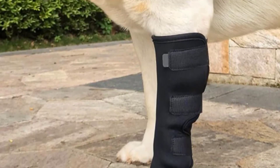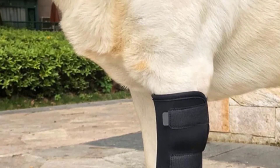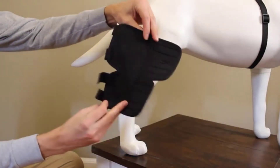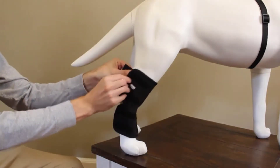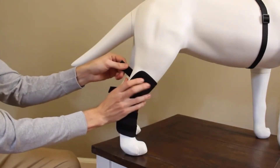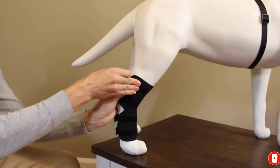This brace is size large. The manufacturer suggests this is suitable for dogs with a circumference of 7 inches above the hock joint and 5.25 inches below his ankle. With a satisfaction guarantee in place, if you're not happy with the results after your dog wears this brace, return it for a no-quibbles refund.